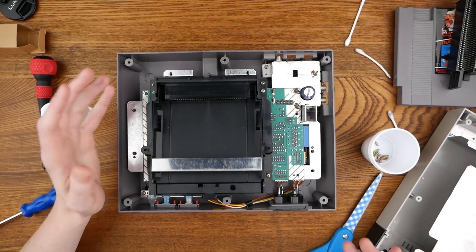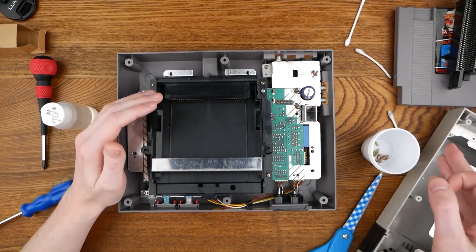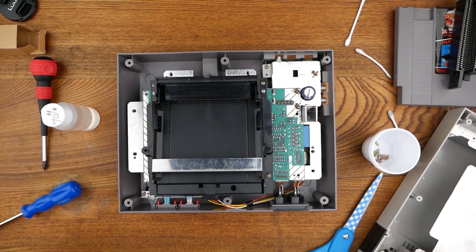Normally it is just dirty. So clean the connector, clean the cartridge, and you should save $10. I hope you found this useful, and thanks for watching.